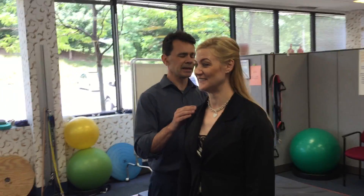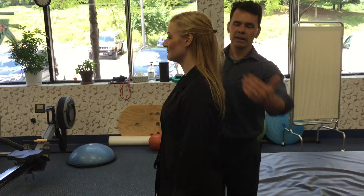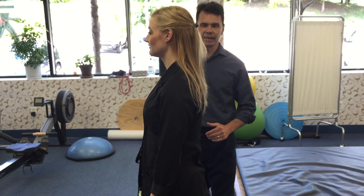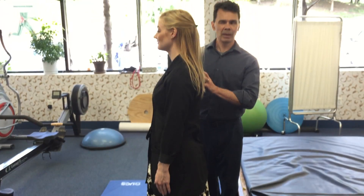Looking at Kim from the side here, she's holding really great posture. Her ears, shoulders, hips, and ankles line up. If that is wrong, we have to get this right first before we execute a good stretch.